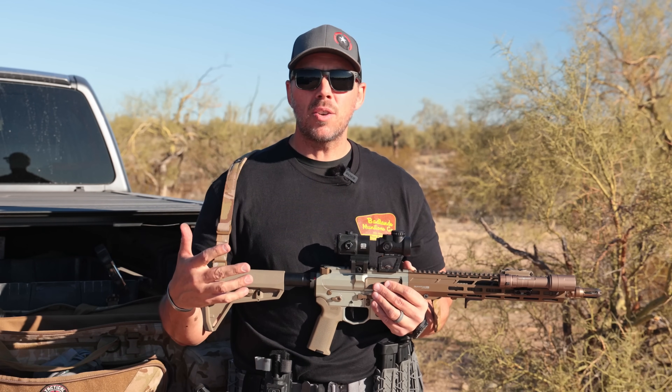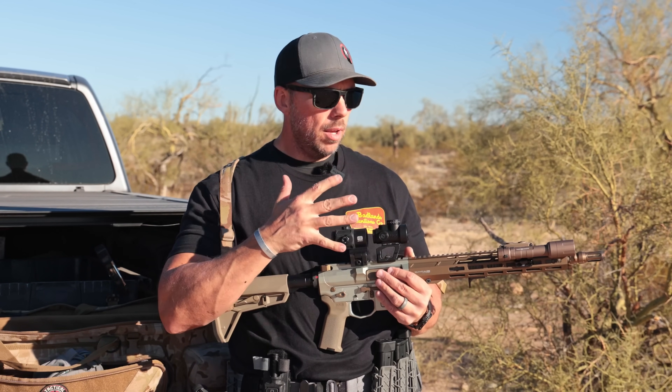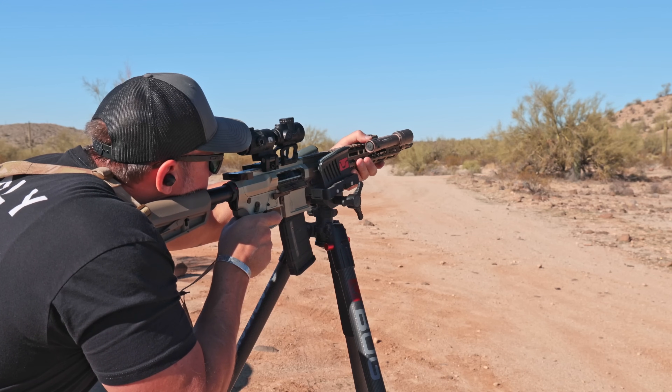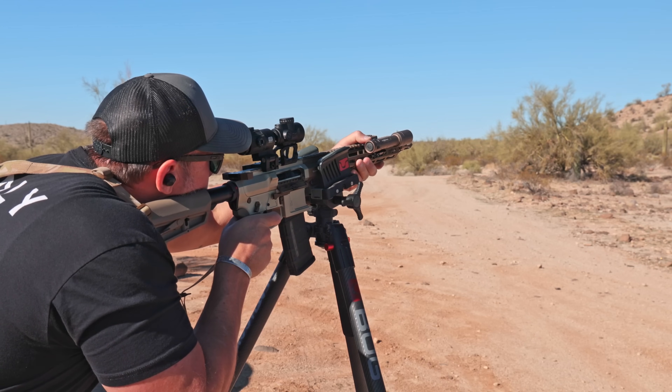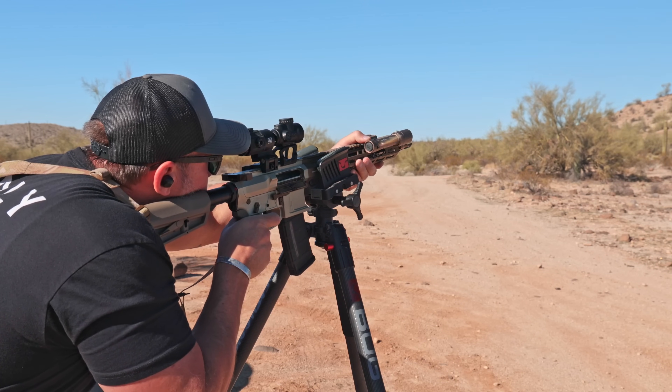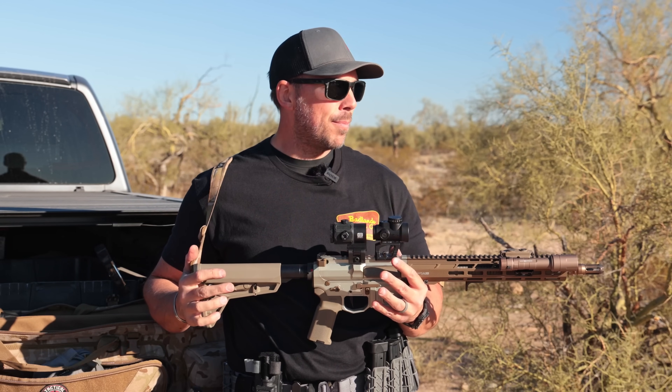You just really have to pick what is best going to suit you and what you're going to use it for. With this three-power, I was hitting a 485-yard target out there with relative ease. But once you get into a red dot, getting to 500 or 600 yards can get a little weird because you've got to know where you're going to hold — you're kind of holding off into the ether above the target depending on how big it is.